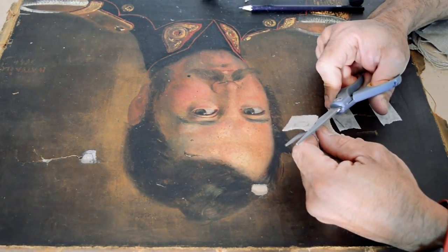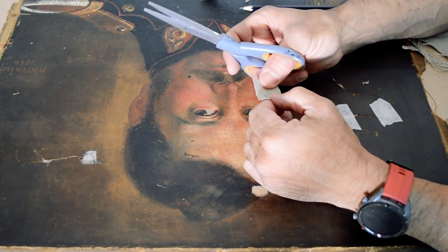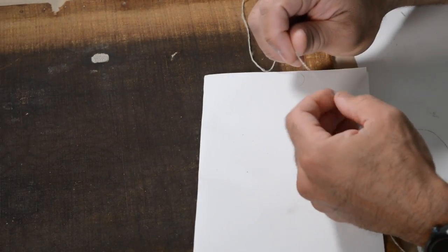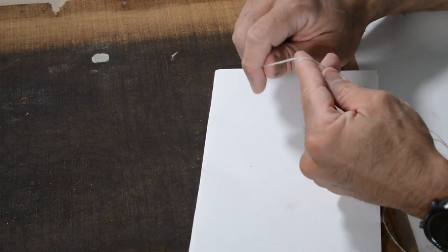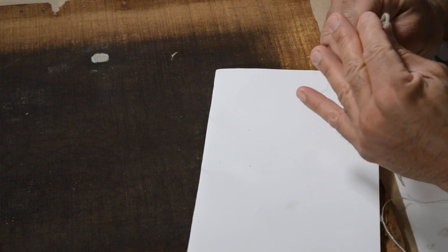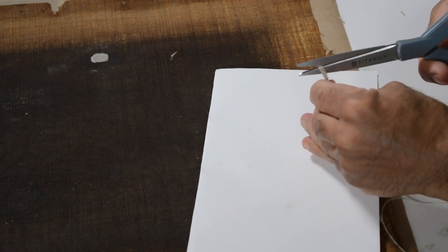Later I'm going to glue some Japanese paper Washi Kozo with a reversible adhesive on the back of the canvas, and that's going to keep those bigger patches in place so they will not move. Washi Kozo is a paper made in Japan with vegetable fibers and with an extraordinary resistance. To fix this big tear, I'm going to use a technique called bridging. The bridging technique consists of joining together both sides of the tear with very small canvas threads that are glued together with an adhesive.